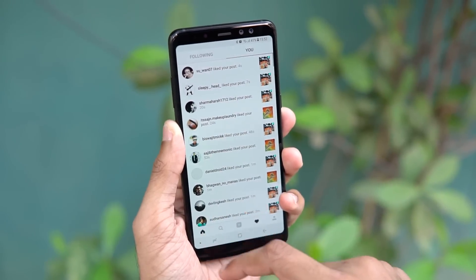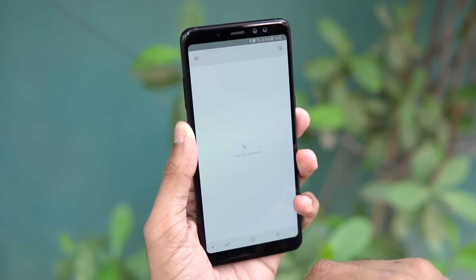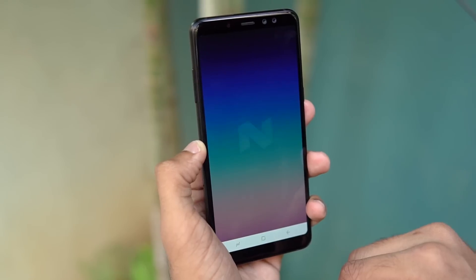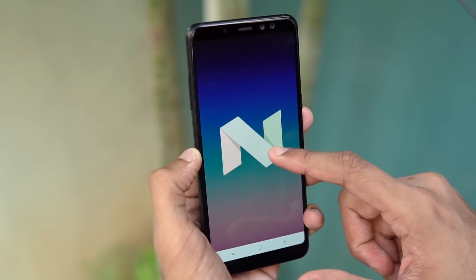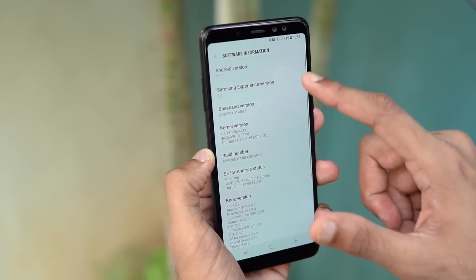The A8 also boasts all the sensors including a gyroscope — kudos to Samsung there. Probably the only brand I'd be saying kudos to for including basic sensors in a 33,000 rupee phone. The only thing that does disappoint me in the entire software experience is that Samsung released the A8 Plus with Nougat on board. For a phone to be released without Oreo in January 2018 — that's just plain unacceptable. I really hope Samsung pushes out an update sooner rather than later.